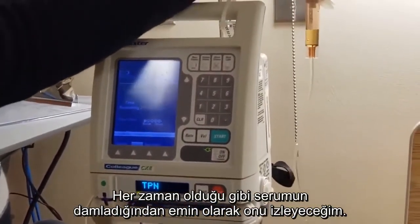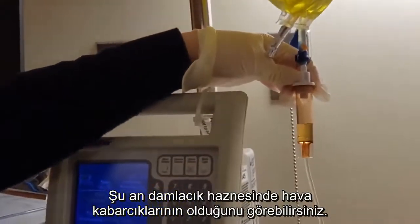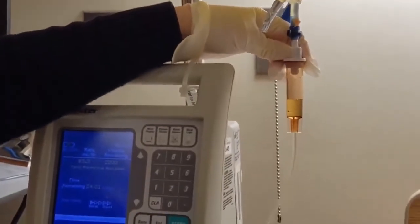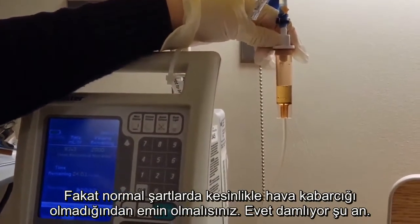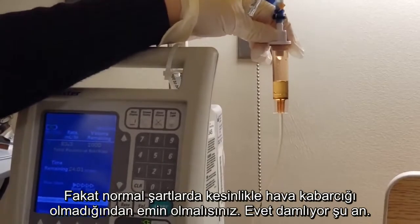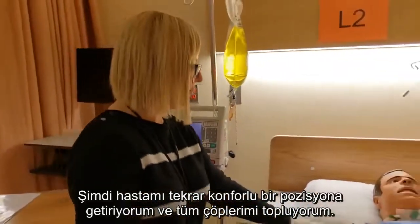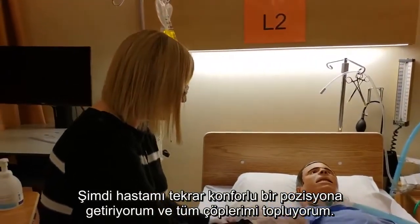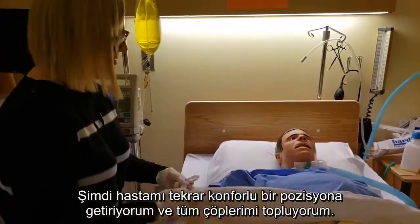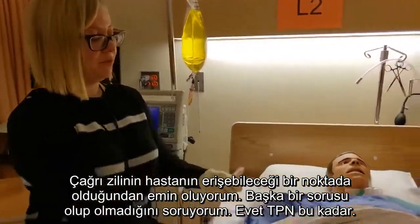As always, I'm going to watch and make sure that it is in fact dripping. You can see some air bubbles coming up in there, but in reality I would have made sure there were no bubbles inside. And it is dripping. So I would make my patient comfortable again, get rid of all my garbage, make sure his call bell is in reach, ask him if he has any further questions. And that would be TPN.